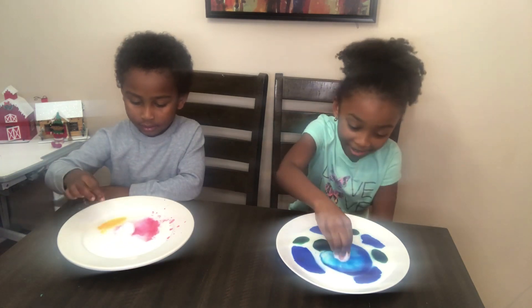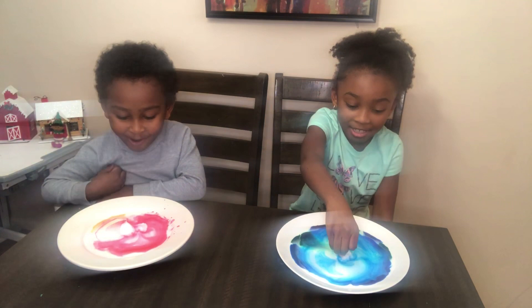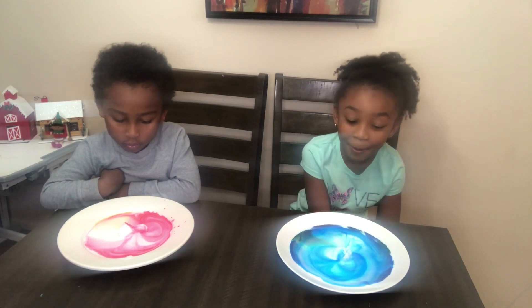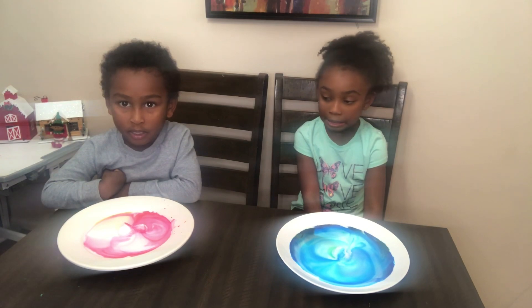And there we go! Whoa! It has so many colors! It has so many colors, oh it's so good. Mine is turning out. That's cool green. It's almost spreading across my whole plate.